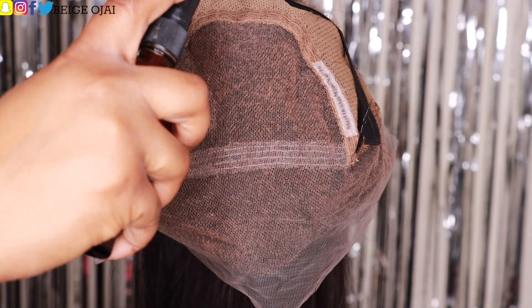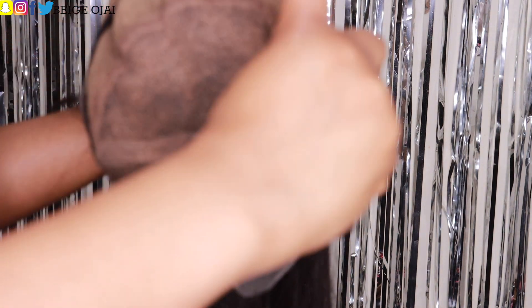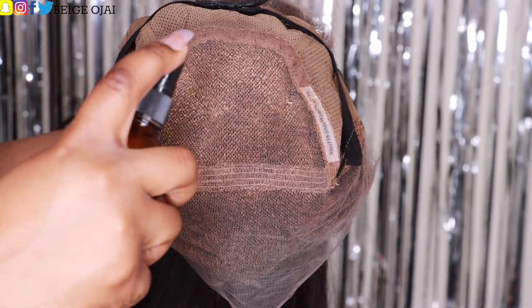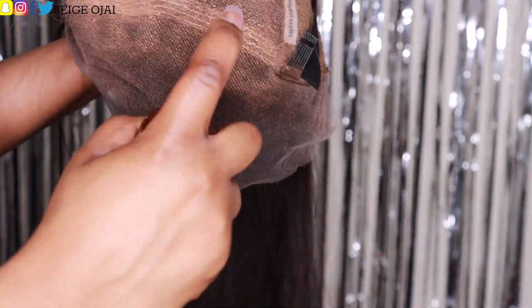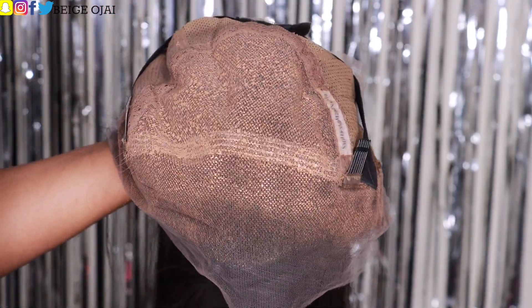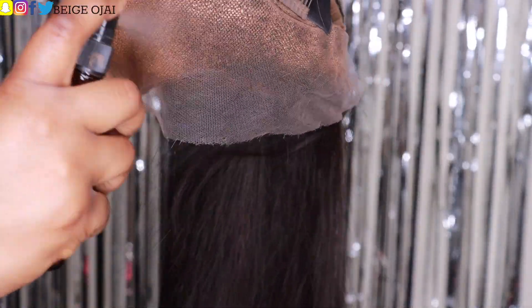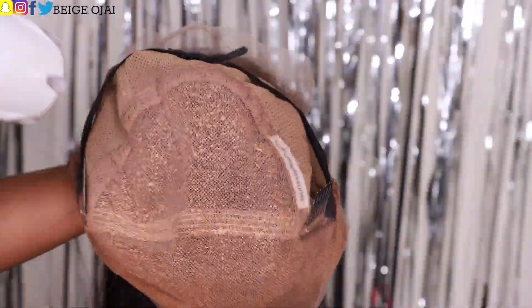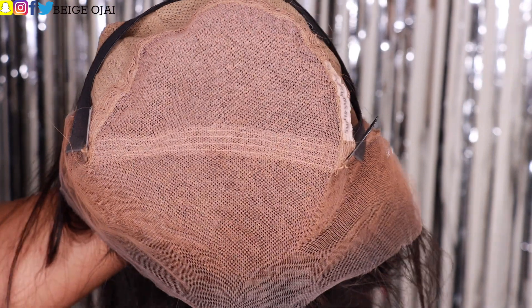Jumping into styling: since the knots are already bleached and the hairline is already plucked, I'm just going to zoom past to tinting the lace. I use two different colors of lace tints. The first color matches my scalp — I'll spray that on the inner portion of the lace frontal. The second color matches my foundation, which I'll spray on the outer edge or hairline of the frontal. I blow dry between each layer and do two layers of each color.